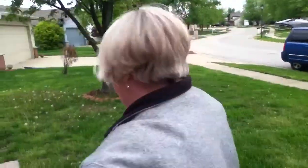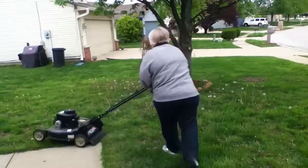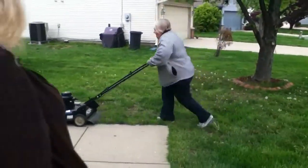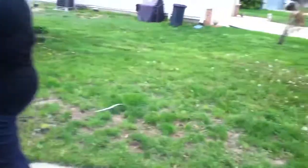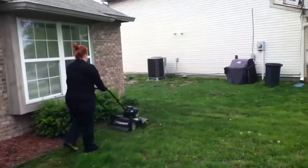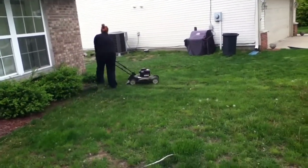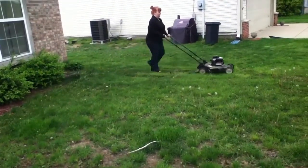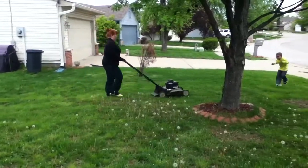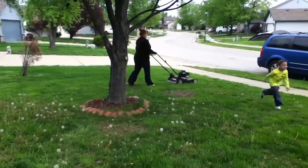Oh my God! It is so... Oh my God! It is so... Oh my God! Oh my God! It's over here! Oh my God!